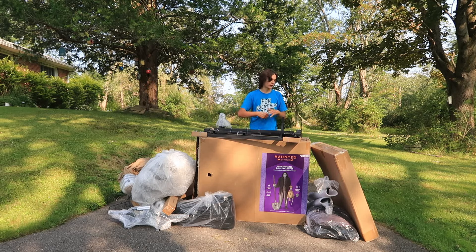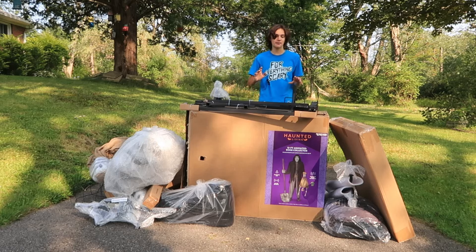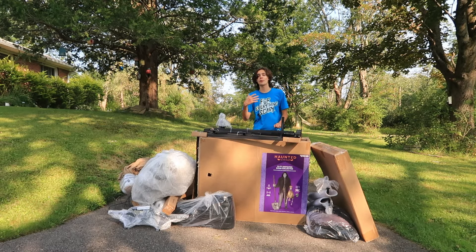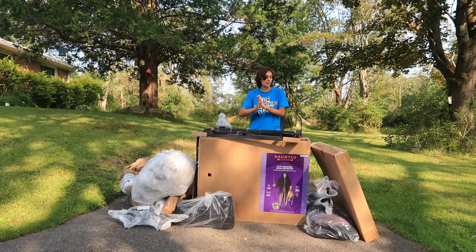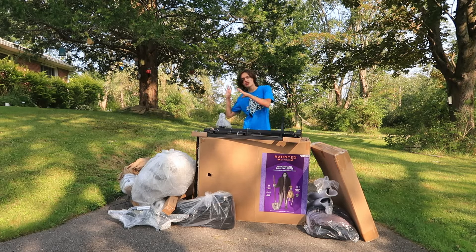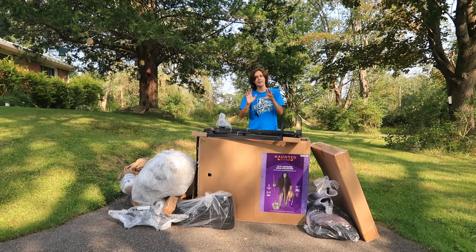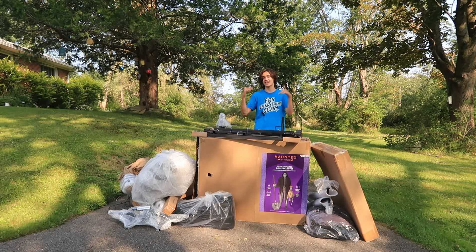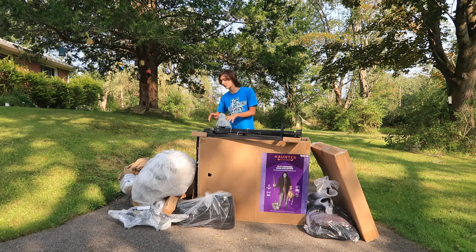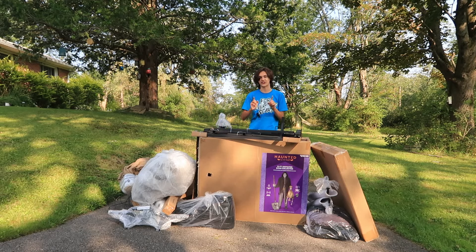I normally don't start my unboxings with all of the pieces already out of the box, but the Bone Collector has a massive box, and in order to get him home in the car I actually had to slice the box open and fold it up because the box is just so huge. All the pieces were taken out in the Lowe's parking lot, but I tried my best not to look at things too much because I really want to have my first reaction in this video. You will notice that a lot of the pieces are still in bubble wrap and we're going to open them up in just a second.